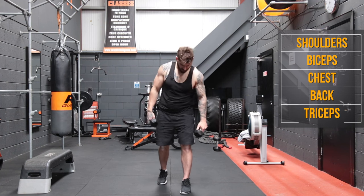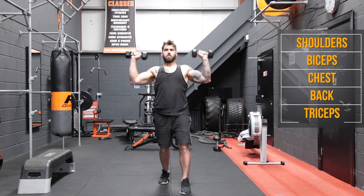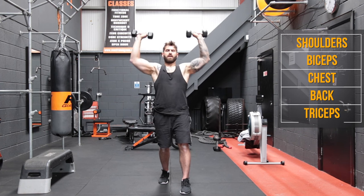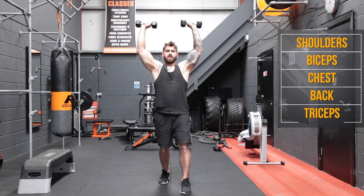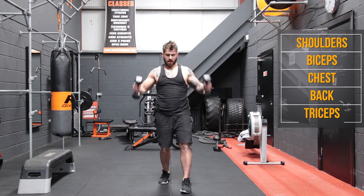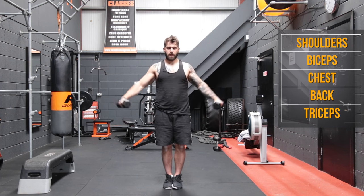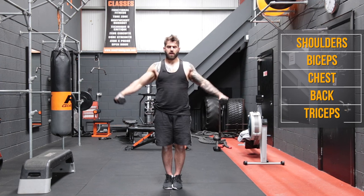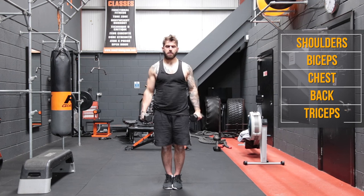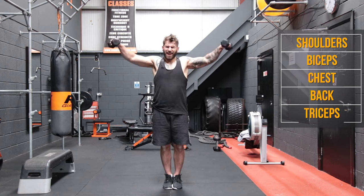I'll give you guys a second to catch up if you're a little behind. And then we're back with the shoulder presses. One, two, three, four, five, six, seven, eight, nine, and ten. Back to those side lateral raises — hands a few inches away from the hips. And one, two, slow and controlled, three, vertical plank going on, four, five, six, seven, eight, nine, and ten.